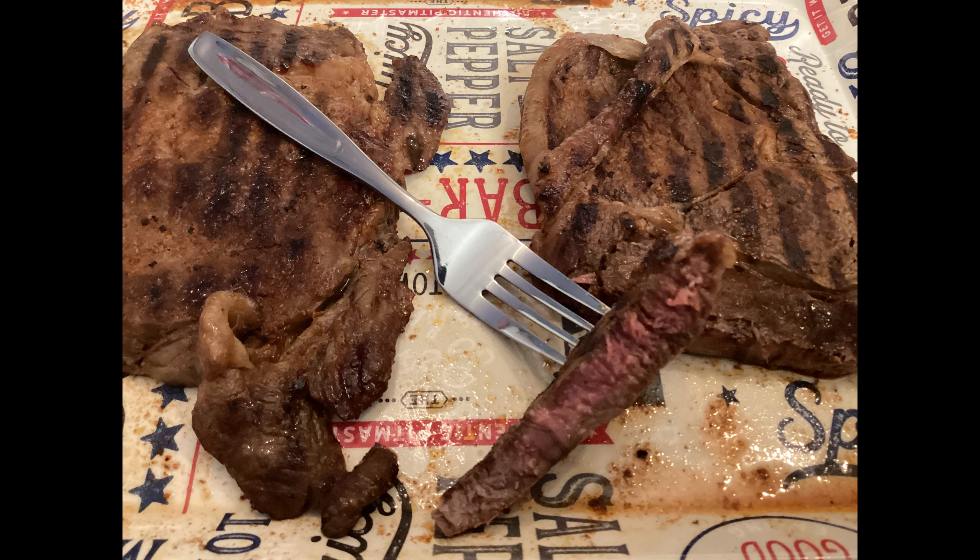As you can see, cooked to a perfect medium, which is the way my wife and I like our steaks. Like I said, these steaks took about five minutes total cooking time, and they're juicy, and that barbecue rub was delicious. And the wood-fire grill put a nice little subtle smoke on it, which added a nice touch to these steaks.